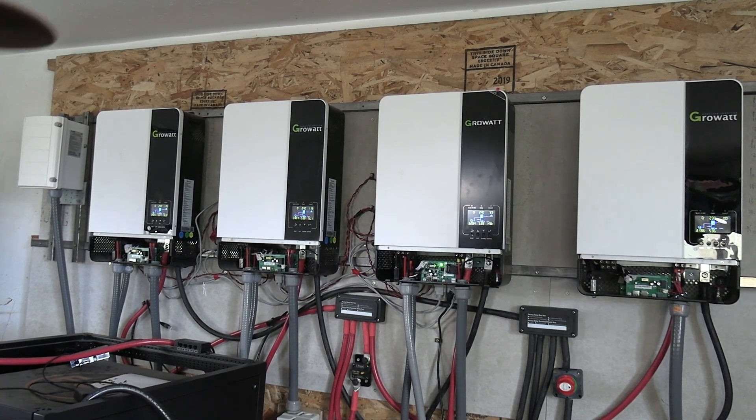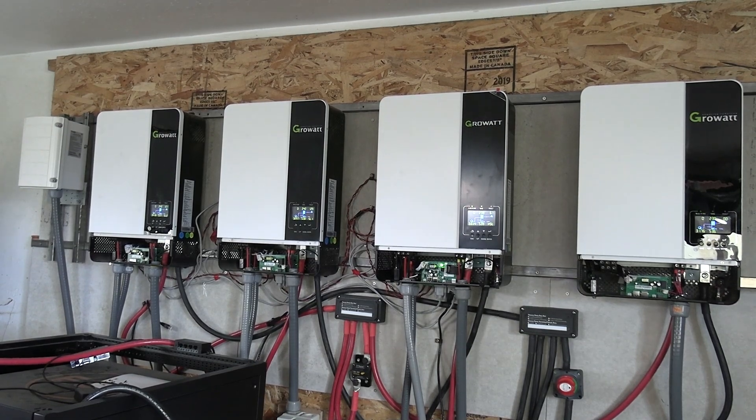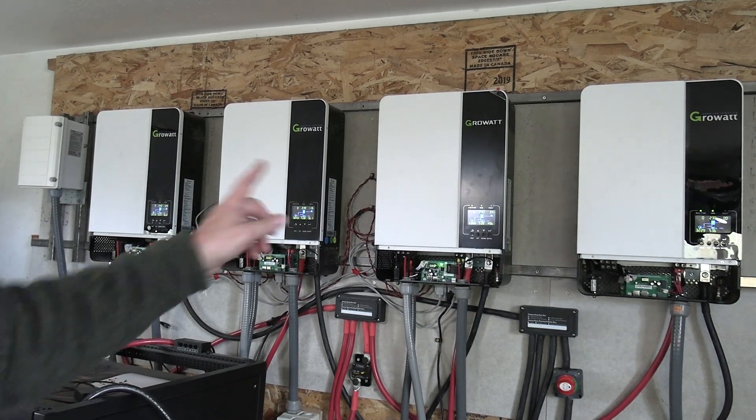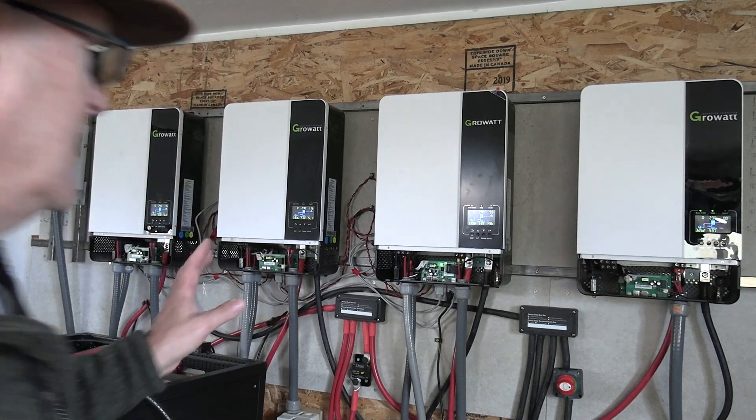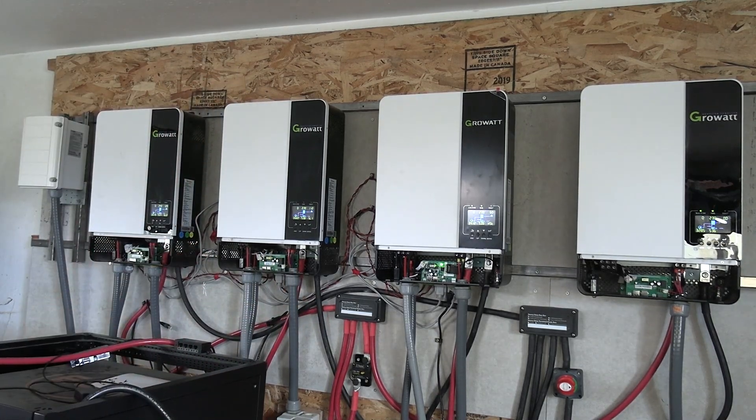I just got off the phone with Signature Solar and we went ahead and moved our new inverter back in and hooked it all up. We have it running on user-defined, and what I found out from them is...